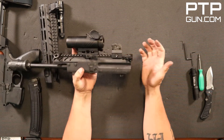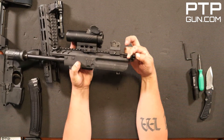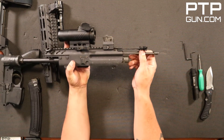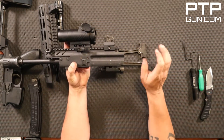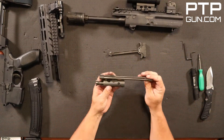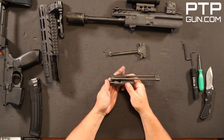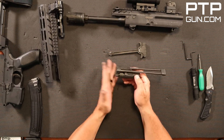What we're doing today is field dress for cleaning. We're going to go ahead and slide the charging handle back, remove the bolt carrier group, and remove the charging handle. At this point you could really get in there with your CLP and do a lot of cleaning on this bolt carrier group.